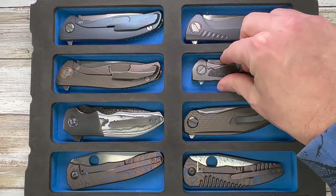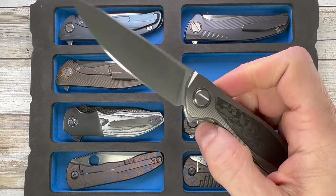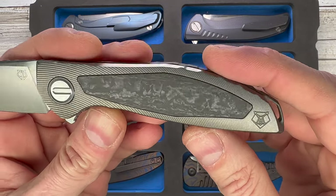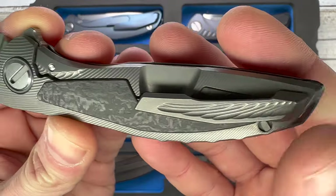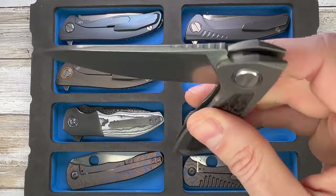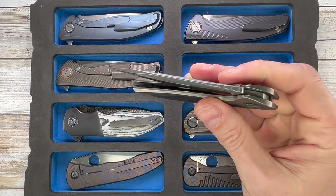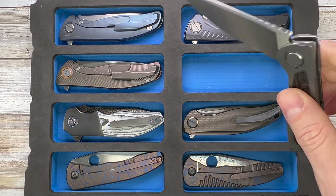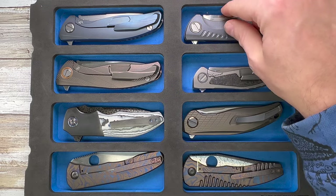Next to that is the Shirogorov Custom Division Neon NL — titanium frame lock, carbon fiber marbled inlays. Look at this backspacer and clip — this thing is ridiculous. It's sporting S110V steel and the action is insane. On roller bearings, a blade this small with this kind of action is unheard of — only Shiro could pull this off.